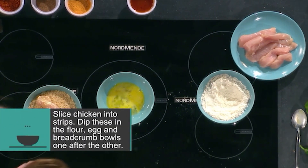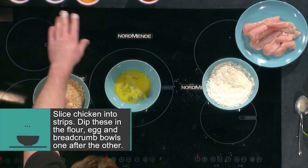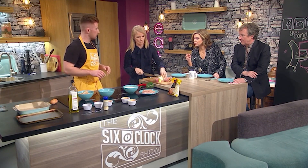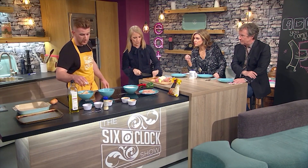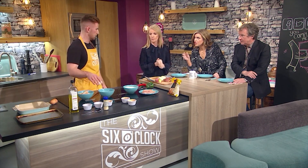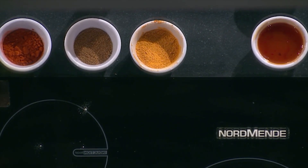So these are panko breadcrumbs - they're like Japanese breadcrumbs and I've added some of the spices to them as well. You could have normal breadcrumbs too. But the key thing is I've added a teaspoon of Chinese five spice, paprika and cumin into the breadcrumbs and mix it all up.